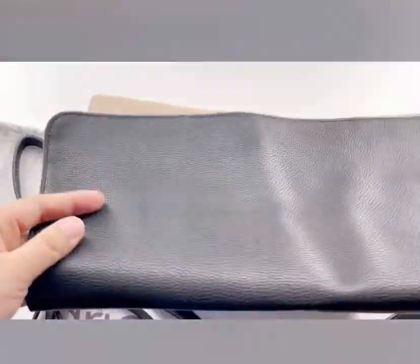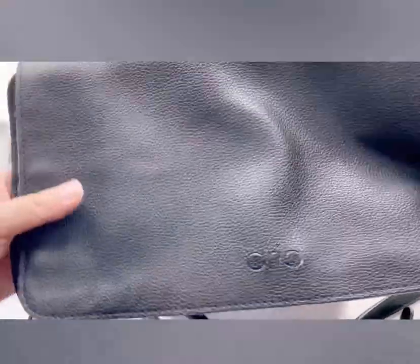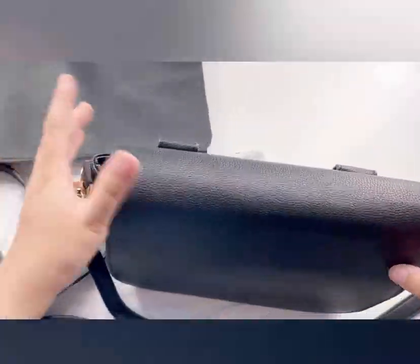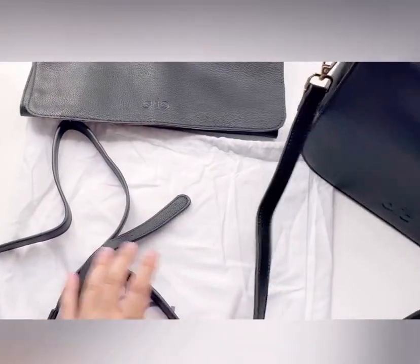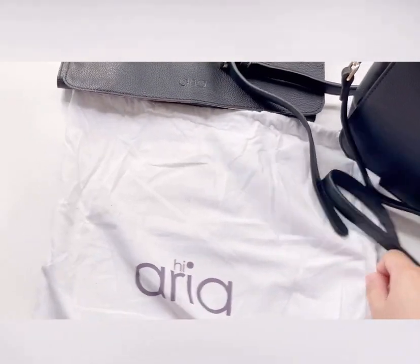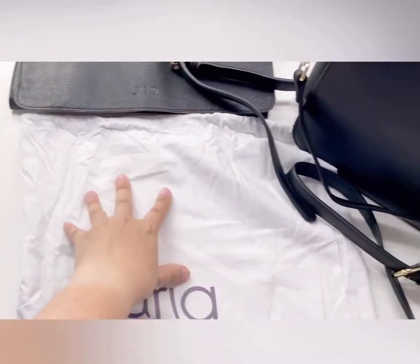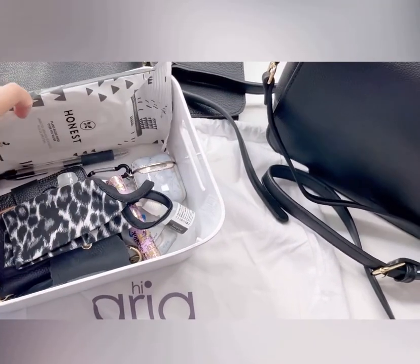This bag also comes with a changing pad, which I find very convenient for on-the-go moms still changing diapers. A lot of diaper bags don't include a changing pad, so it's really nice that they offer that. It also came with a dust bag.